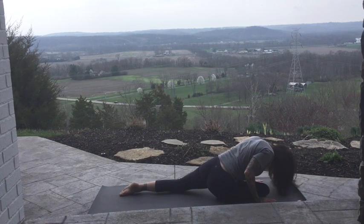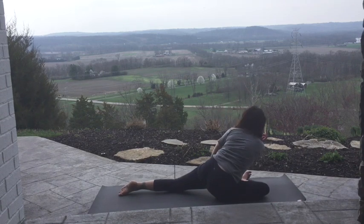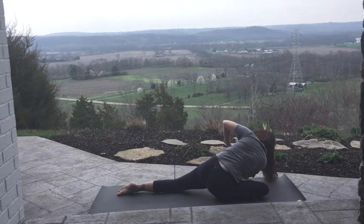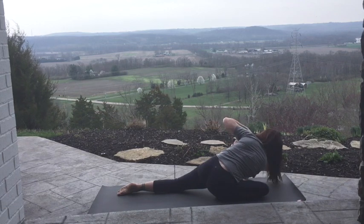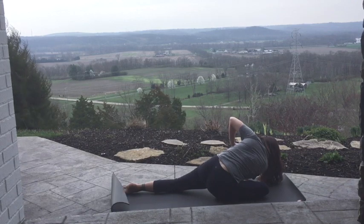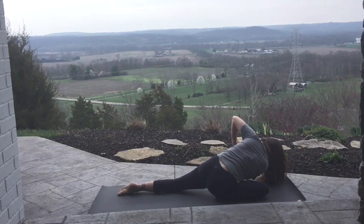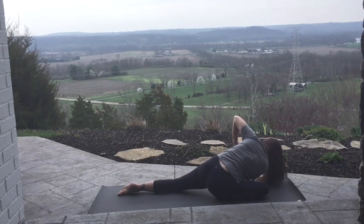Slide your hands back, press yourself up. We're going to take it into that twist, taking that right elbow to the instep of the foot. Get long through that back leg, look back towards that back heel. Stack through the shoulders. Two more cycles of breath.